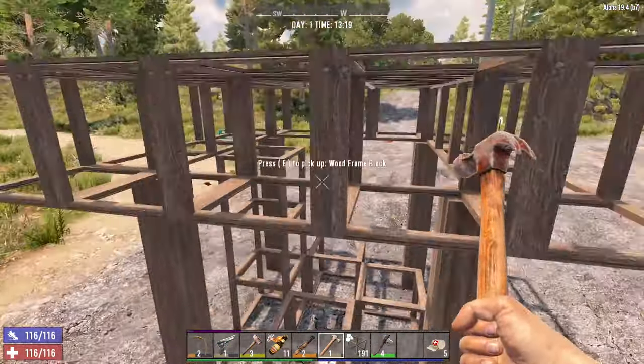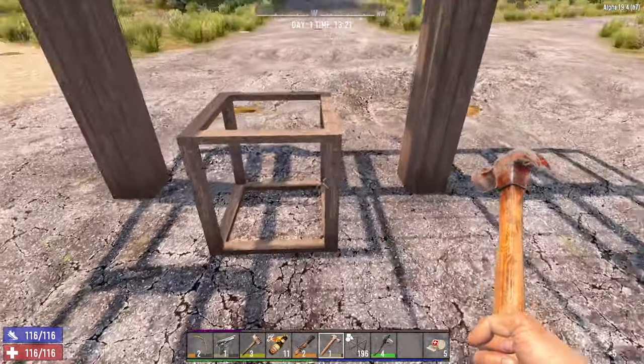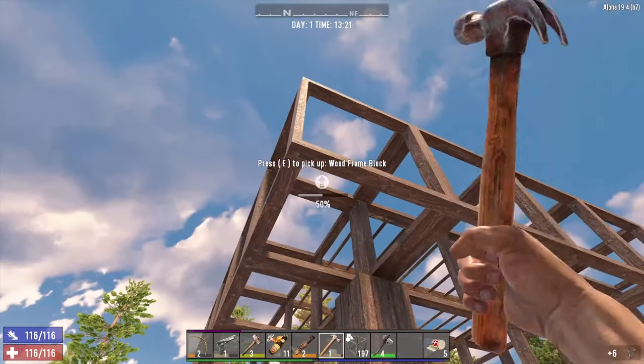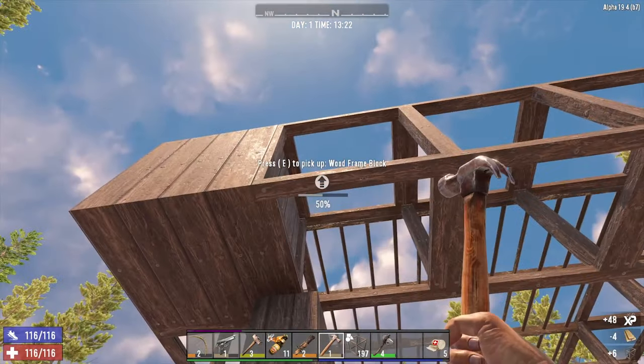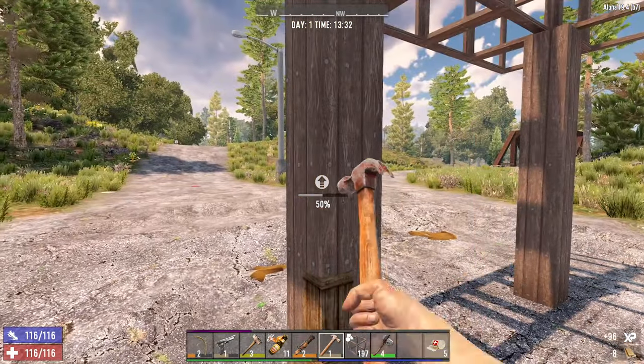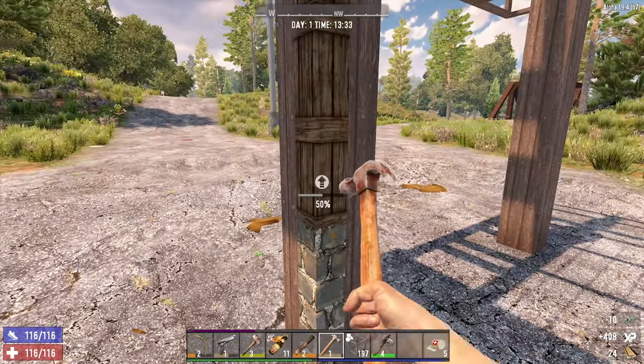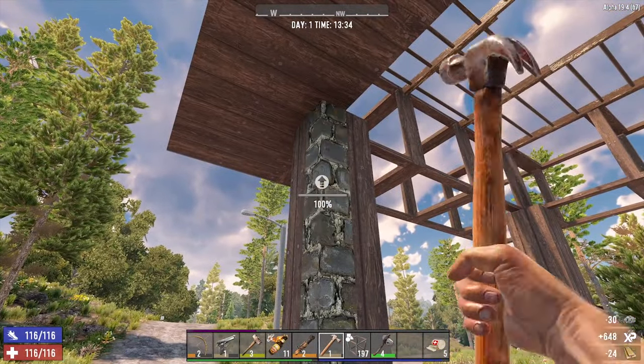Once you've done that, get your hammer or your stone axe and upgrade the entire base up to wood and then up to cobblestone. Also upgrade the legs up to cobblestone — you're going to have to do that four times for each leg so that they're fully made of cobblestone.